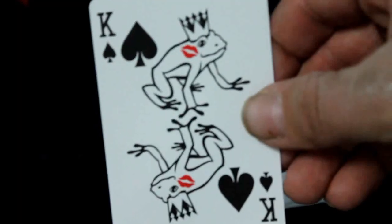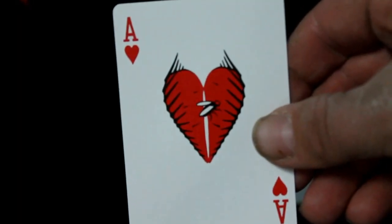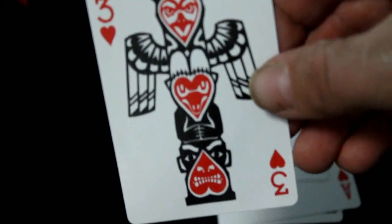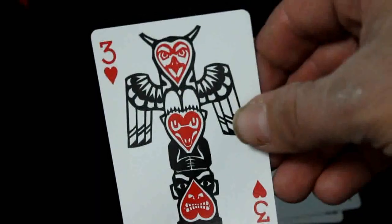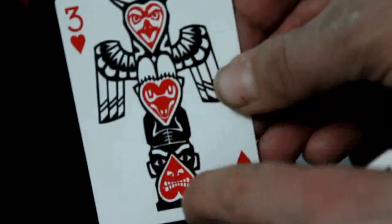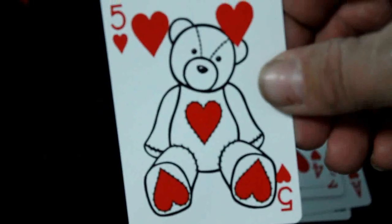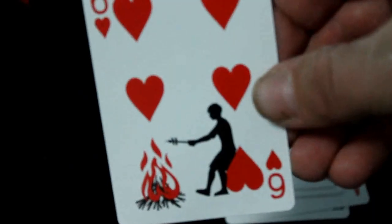Queen of spades is a queen bee. King of spades is a frog that's been kissed but hasn't turned into a prince — at least not yet. The ace of hearts looks like a Venus flytrap — some kind of a trap with the fly stuck in there. Two of hearts is an hourglass with the heart flipping into the other side. Three of hearts is a totem pole — I always forget the name — with different faces in each pip. Four of hearts is candies.